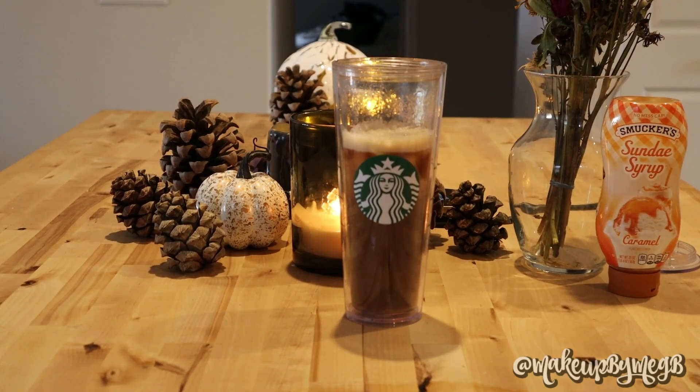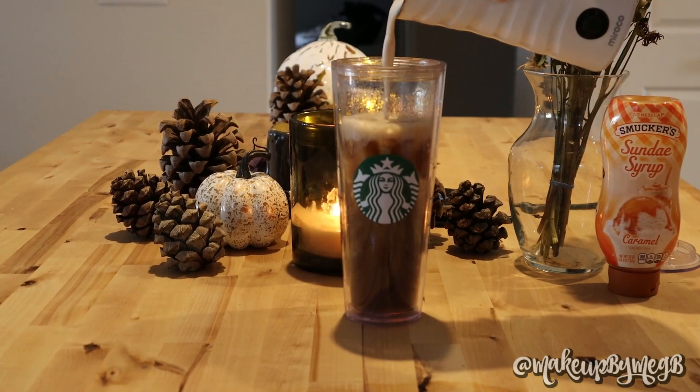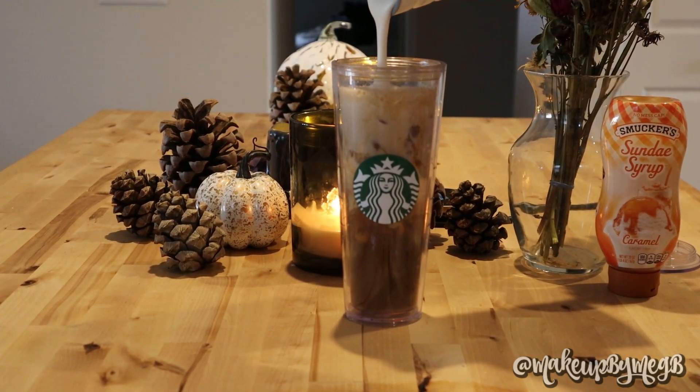Hello everyone, welcome back to my channel, and if you're new, welcome! My name is Meg, this is Vlogmas, and today I'm showing you how to make a pumpkin spice latte at home.